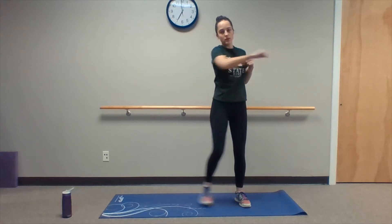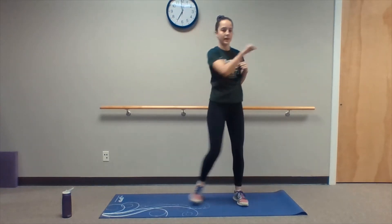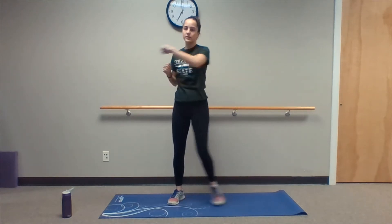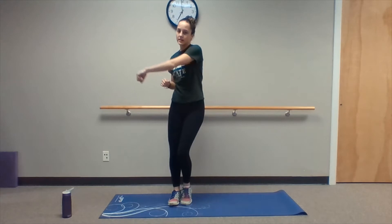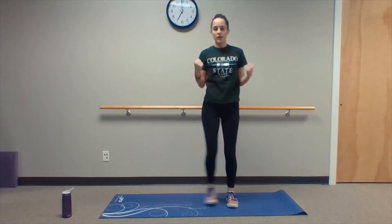Let's do this for just a couple more seconds, and then keeping those side steps going we're gonna go right into the bicep curls. Let's get those going in three, two, one. Again keeping those side steps coming, let's do these bicep curls. It's really important on these curls to emphasize that eccentric lowering phase — really strengthen our biceps here.